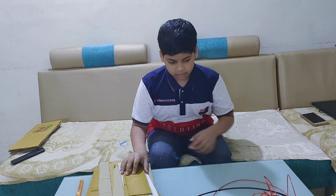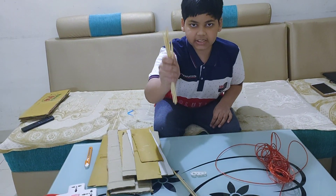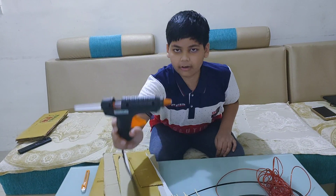I am using eco-friendly materials like cardboard, wire, some sticks and a hot glue gun.